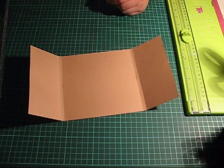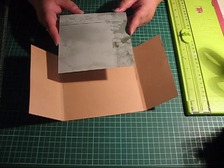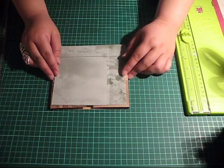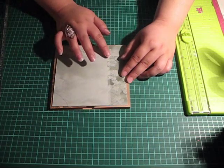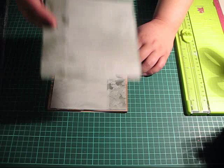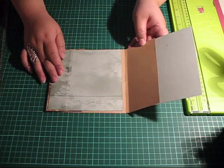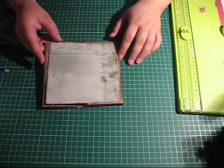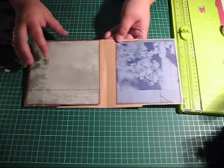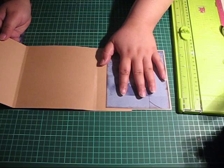Next you need to take another paper, slightly smaller than a 6x6, and this paper will go on the front cover like this. You only glue it to one of these flaps, and then we are going to take another piece of paper and glue it to the flap like so. I've attached the other paper to the outside and also added a contrasting colour on the inside of the cover.